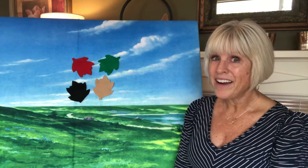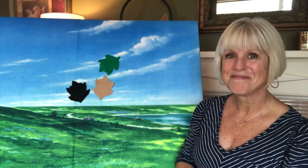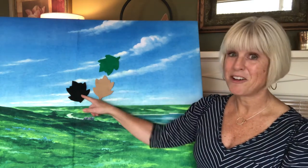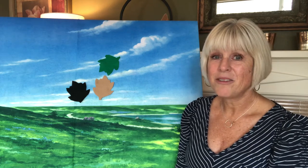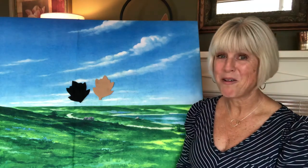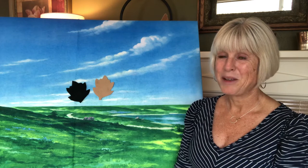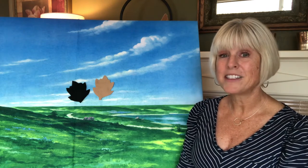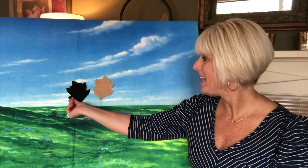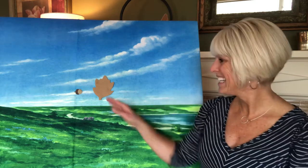Little acorn, are you under the red leaf? Little acorn, are you under the green leaf? No acorn there. Dark brown or light brown — here we go, I'll count to three and take off the dark brown leaf: one, two, three — there it is! Give yourselves a clap, friends!